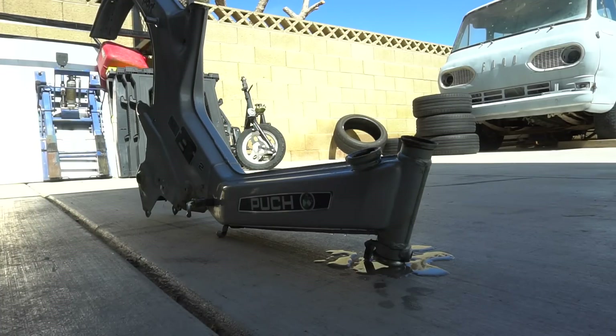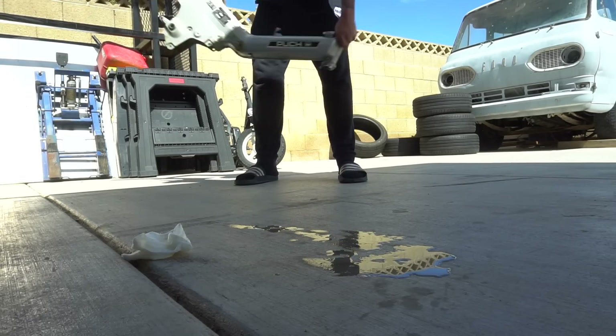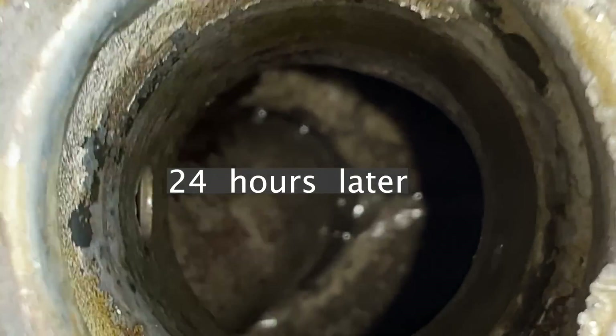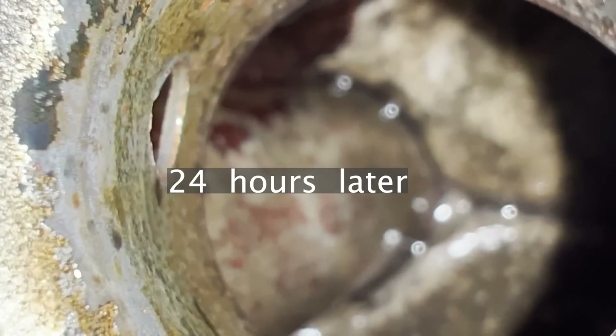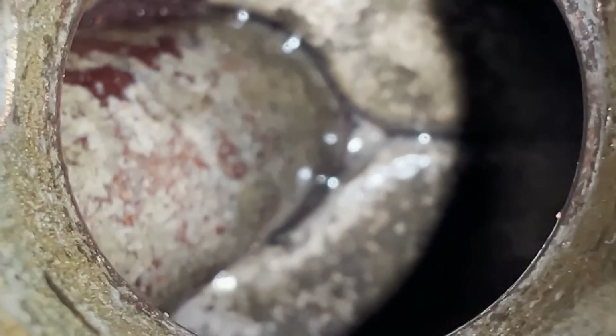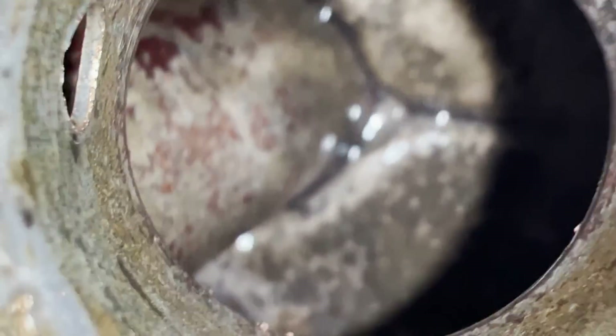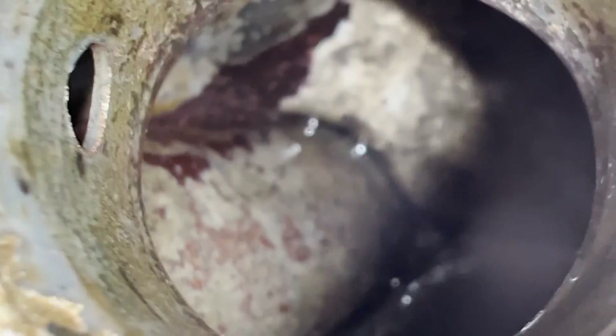Break all that up. There was just chunks of rust when we first looked in there. It's getting a little flash rust right now so I got to hurry up. Try to get some oil and some gas in here, but I keep getting flakes coming out. I almost want to do another run of vinegar, but you can tell almost all the rust has actually gone off the inside. I feel like this little corner in there has so much built up, but I'm going to run some gas through it now.